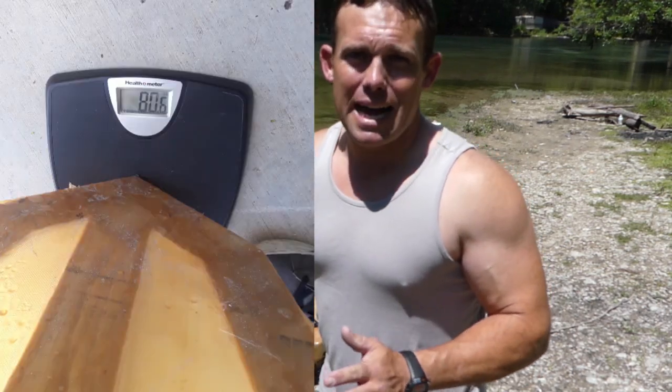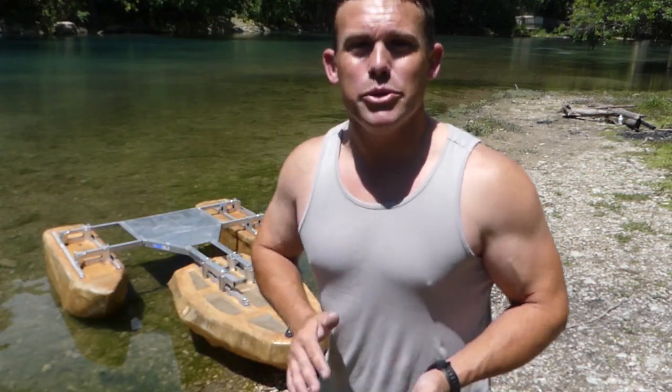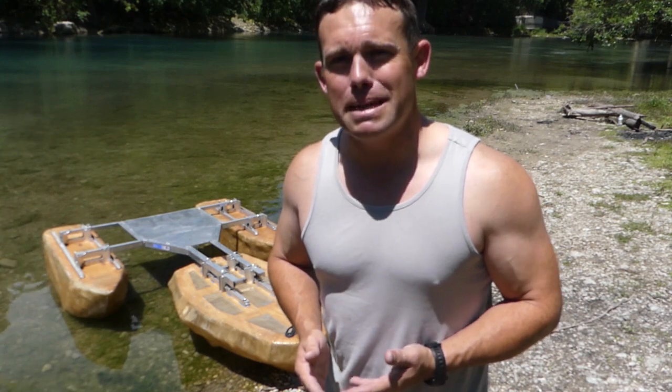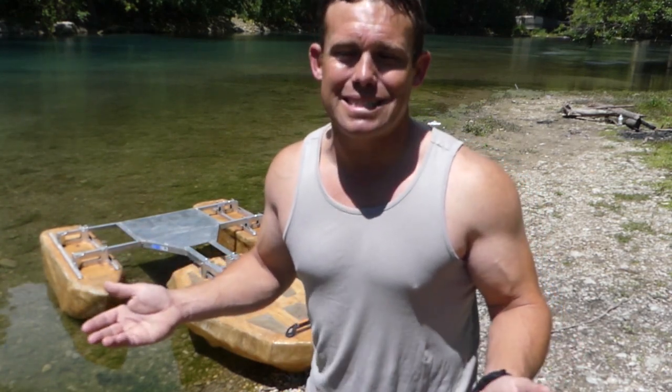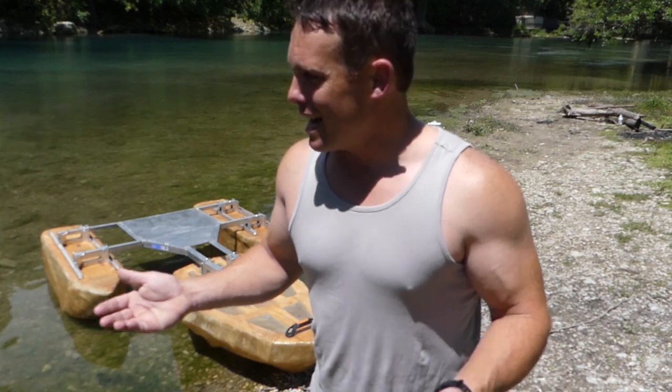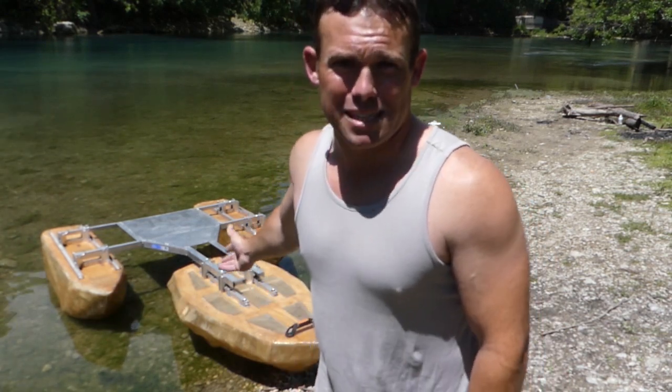This could change everything with my fishing. It weighs 80 pounds — it's a little on the heavy side — but I know where I could actually reduce some of the weight. I could probably get about 10 pounds off this thing, and it would be virtually the same weight as a 12-foot kayak, which is almost ridiculous with aluminum and fiberglass alone.